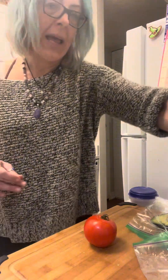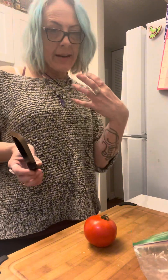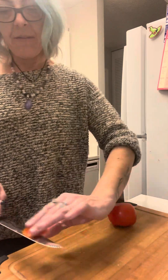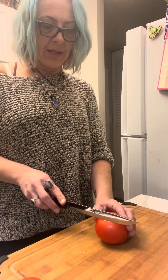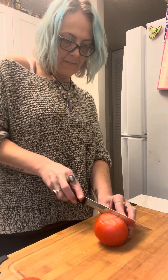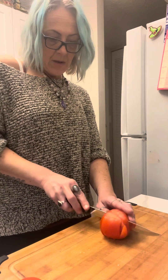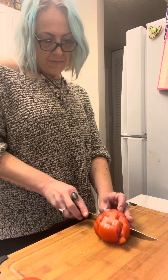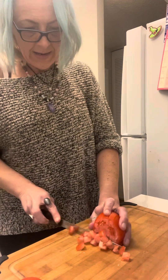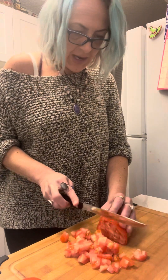I contemplated adding some sriracha to the sauce to give it a little kick, but I don't think I'm going to. To cut my tomato, I'm just going to cut off the top, then cut down into it and lay it on its side — this kind of cubes it and makes it a little bit easier.